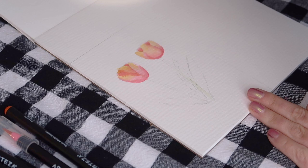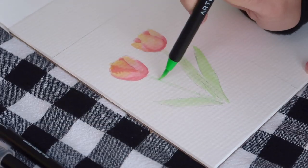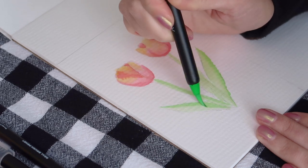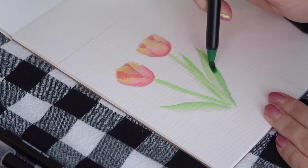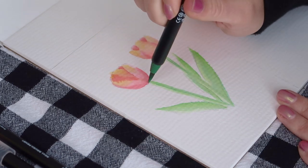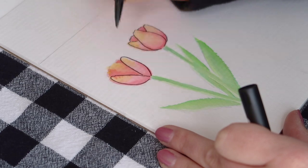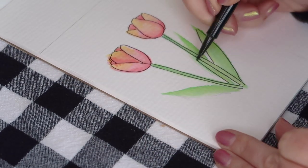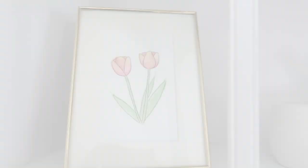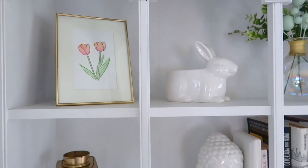Now on to the leaves and stems. I started with a bright green and got the tip really wet to make a light color wash over the whole thing. Once again, as the tip started to dry out, I used the darker color to start creating shadows and blended color. Then I grabbed my darker green to add even more depth. You could totally leave it here, but I wanted to make it pop a little bit more, so I used my fine tip marker to outline it. I put it in a gold brass frame and put it on my shelf next to some of my Easter decor I currently have out. I think this is a really cute touch to add for spring decor.